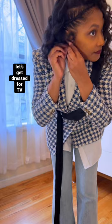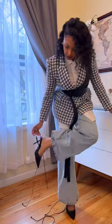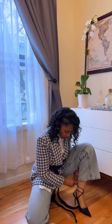Let's add some earrings and some rings. I'm going to go with these classic heels, also from Zara.